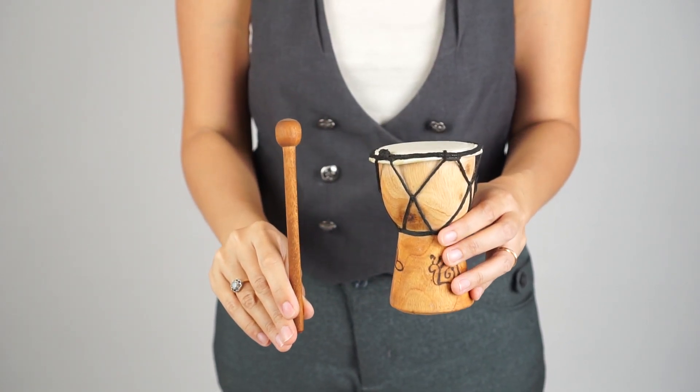This 12 cm hand-carved jimbi drum is a real working drum, comes with a wooden drumstick, and is great for ages from 3 years upwards.